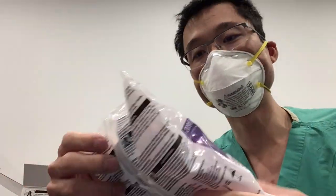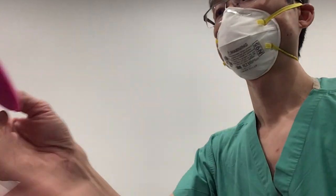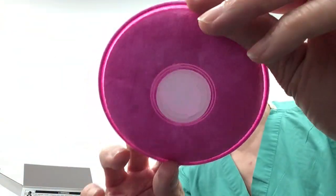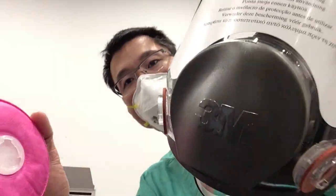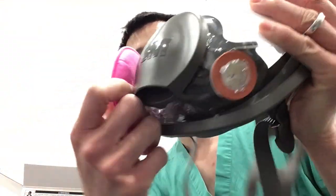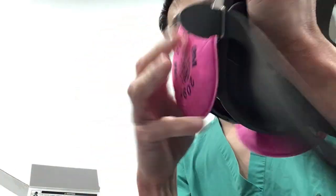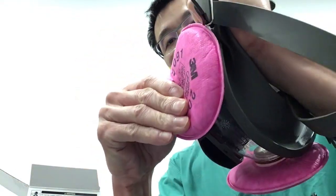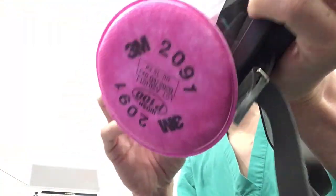Next we have the 3M P100 filters. We're going to open them up and take them out of the packaging. They're round and they have a special proprietary connector from 3M — they basically do a quarter-turn lock onto the 3M mask. We did that with both filters. This is pretty easy, and here's the full mask. We're ready for testing on our particle counter now.